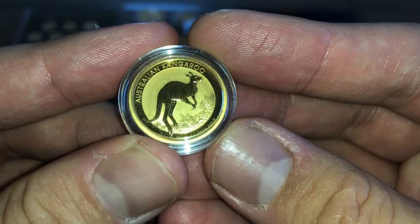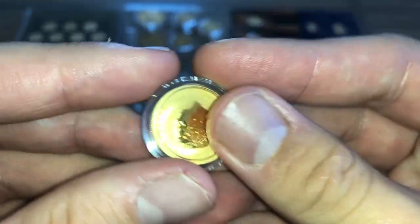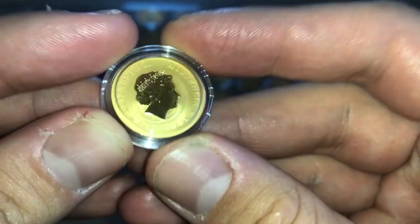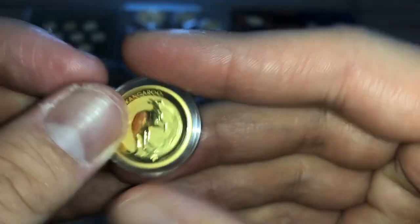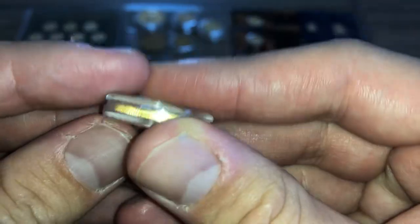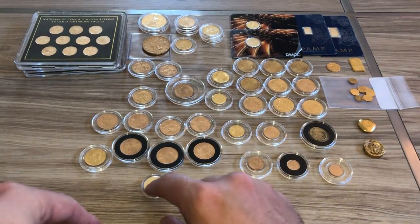This is my only Perth Mint gold — it's a kangaroo. At the time this was the cheapest I remember buying it on Provident Metals, with a $25 face value. I believe this is a quarter ounce of gold. It's my only Perth Mint gold but it's pretty cool.